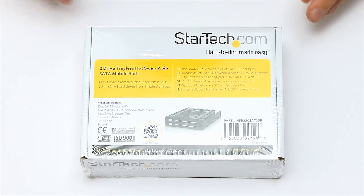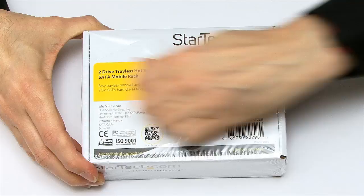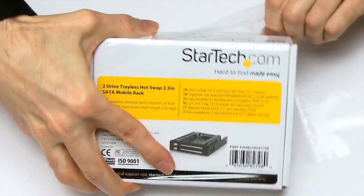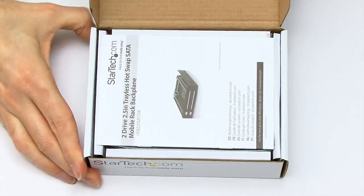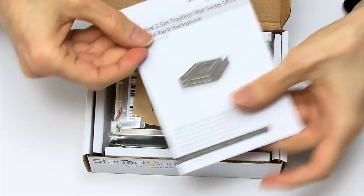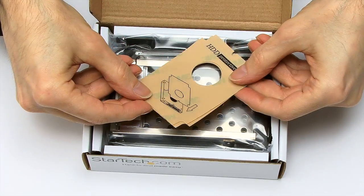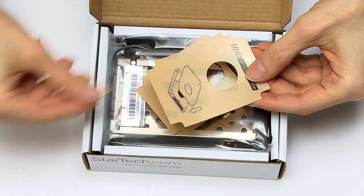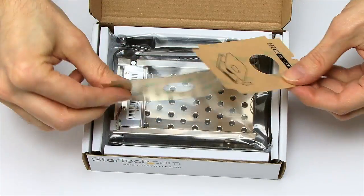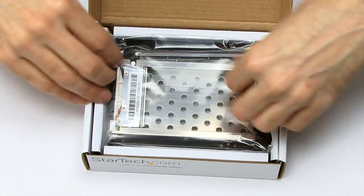Let's open this up. It's got shrink wrap as well as a normal box, so we need to get rid of that first. The box opens nice and easily — there are the instructions. These are the hard drive protector films, which stick on the back of your hard drives so if you're moving them in and out of a mount a lot it doesn't damage the drive. There are two of those, though more would be nice. You don't need them for SSDs of course.